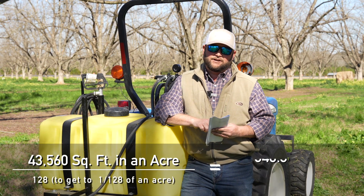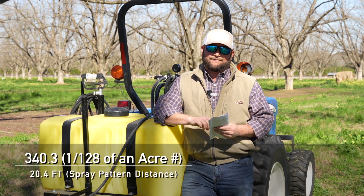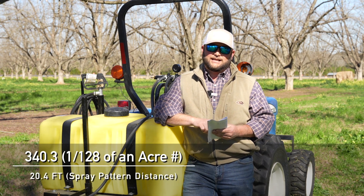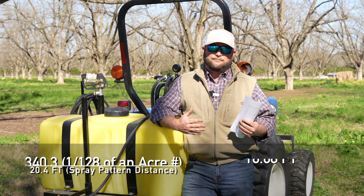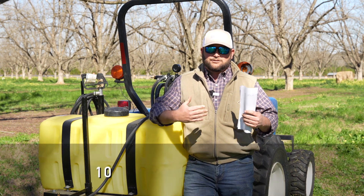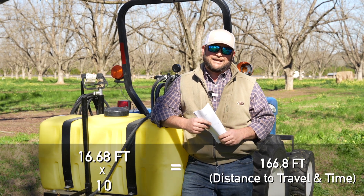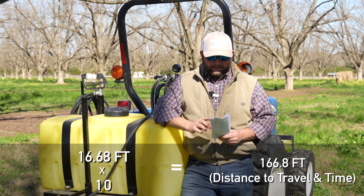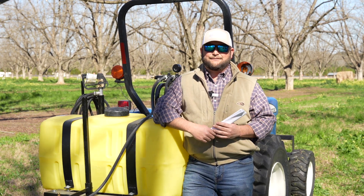So we divide 43,560 by 128 to get us to one 128th of an acre — that number is 340.3. We then divide that by our effective spray pattern of 20.4 feet, which gives us 16.68 feet. That's a pretty short distance to get a good time off of, so we multiply by 10 to give us 166.8 feet — call it 167 feet. That is the distance we need to travel.